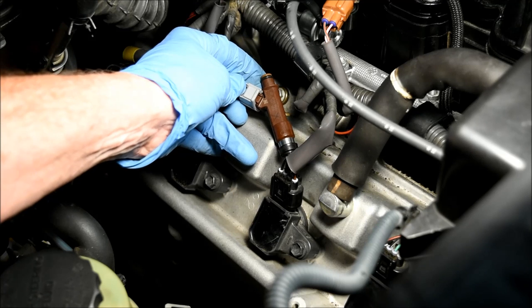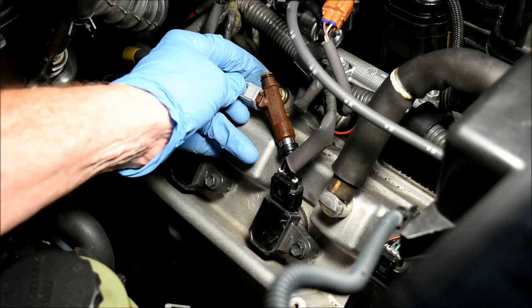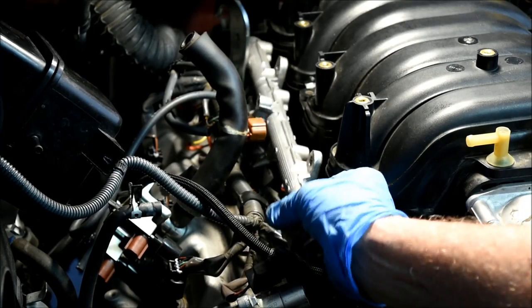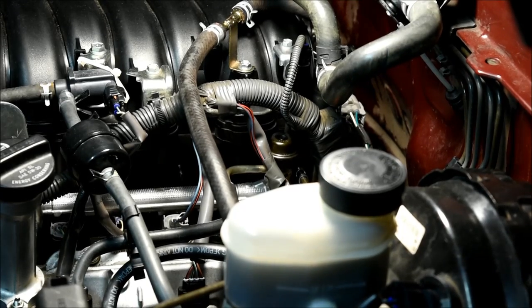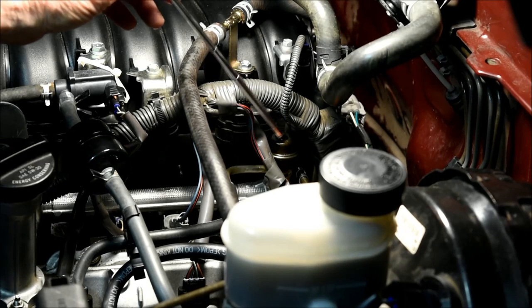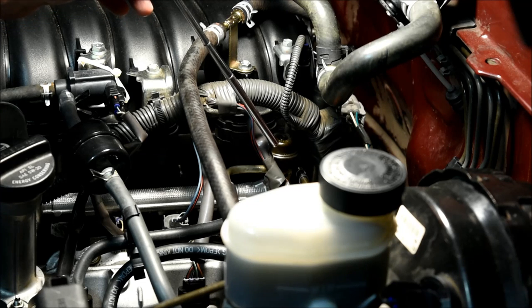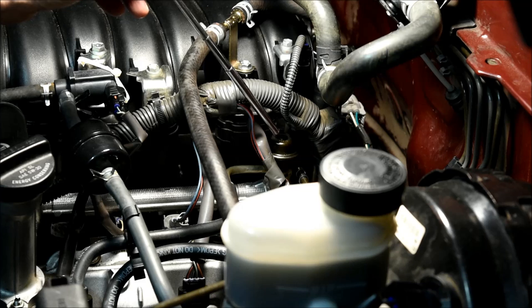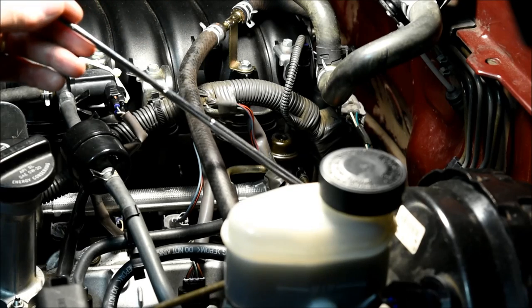I found that the grommets and insulators were hard and compressed, so I decided to replace them along with the O-rings. Next, I'm removing the fuel delivery tube and pulling it up and out of the way. I found no reason to remove the fuel pressure damper from its attachment to the rear of the left fuel delivery pipe. By leaving it attached, you can preserve the O-rings and simply lift the whole structure up and push it to the side after detaching the fuel delivery pipe.